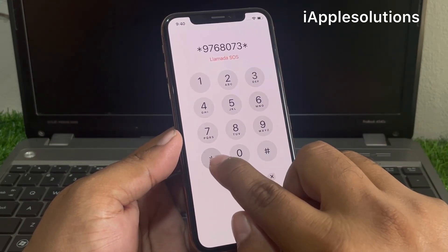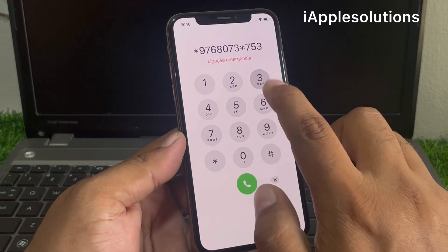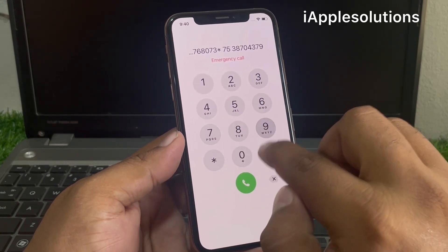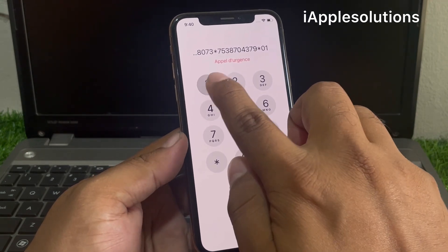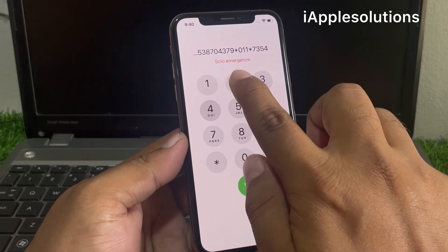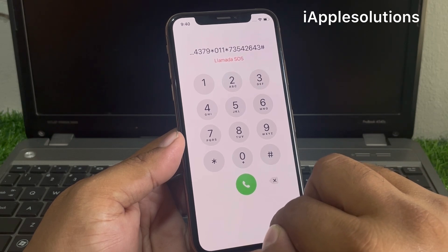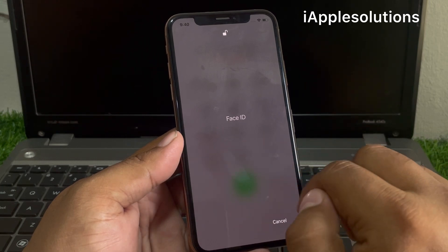Star seven five three eight seven zero four three seven nine star, zero one one star seven three five four two six four three hash. Press the dialer.